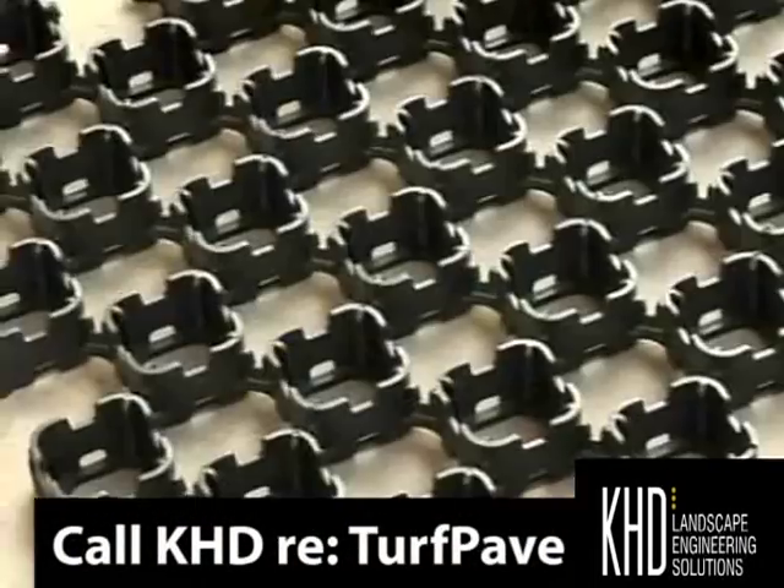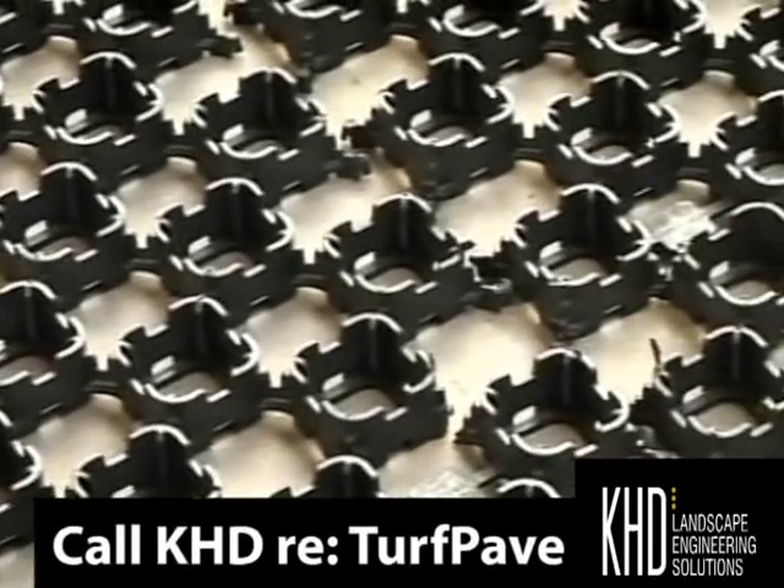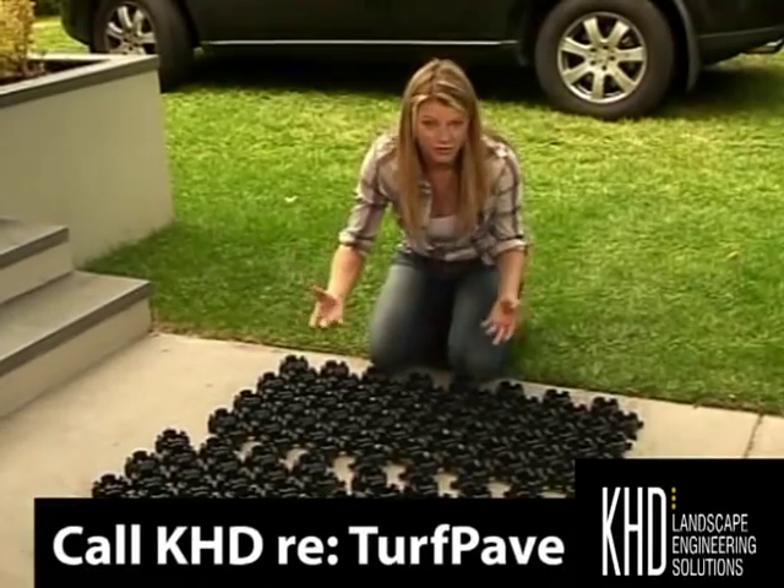Now this stuff is called Turf Pave, and it's basically a series of interlocking cells made from recycled plastic — so that's old soft drink bottles and that sort of thing.